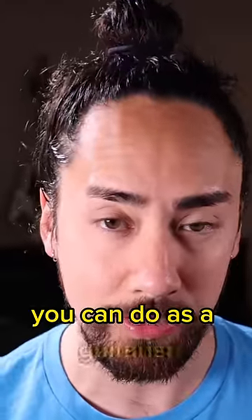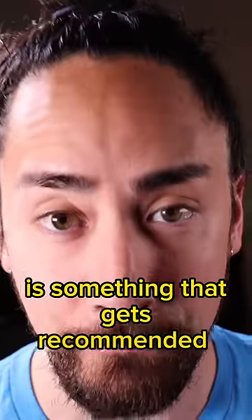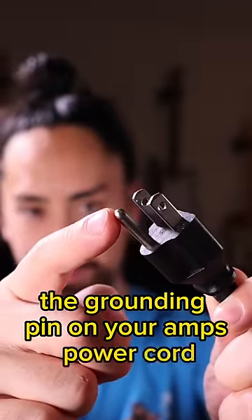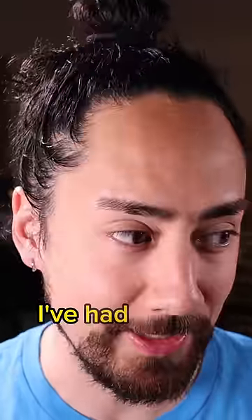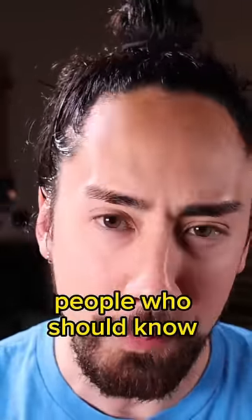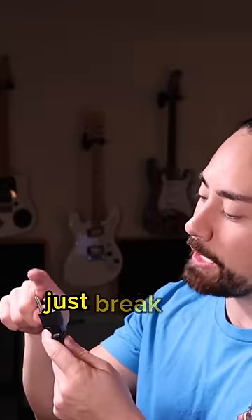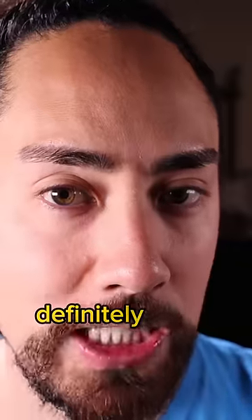One of the most dangerous things you can do as a guitarist is something that gets recommended far too often. Never ever break off the grounding pin on your amp's power cord. Why would anybody do this? Well, I've had sound guys, salesmen, amp repair techs — people who should know better — all tell me: if you're dealing with hum or unwanted noise in your signal chain, just break off your amp's ground pin. Definitely don't do this.